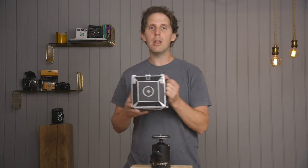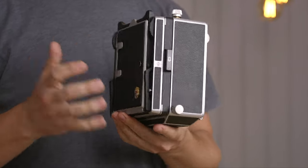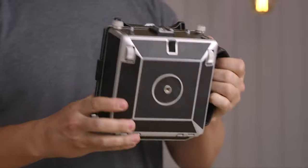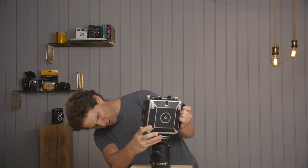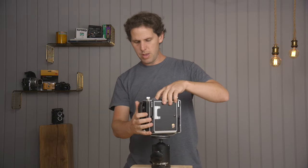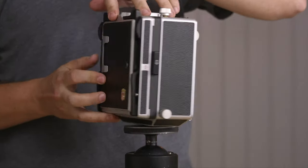Hey guys, welcome back to the show. Today we're back with another large format camera — I want to show you the details and movements and so on. This is one that a lot of people have been requesting: the Linhof Master Technica. So let me screw it into my super wooden tripod and we're going to learn a little bit as we go.